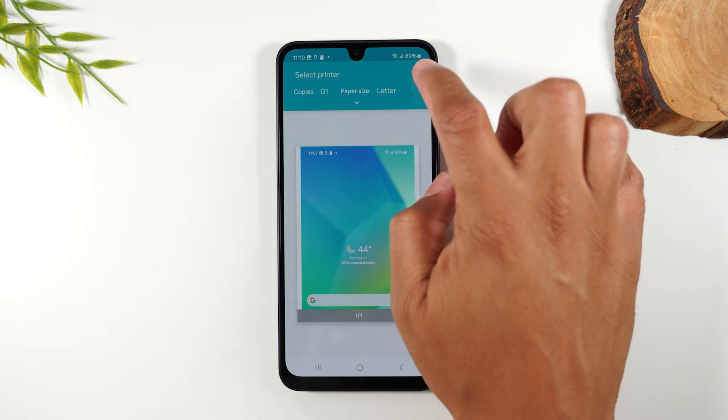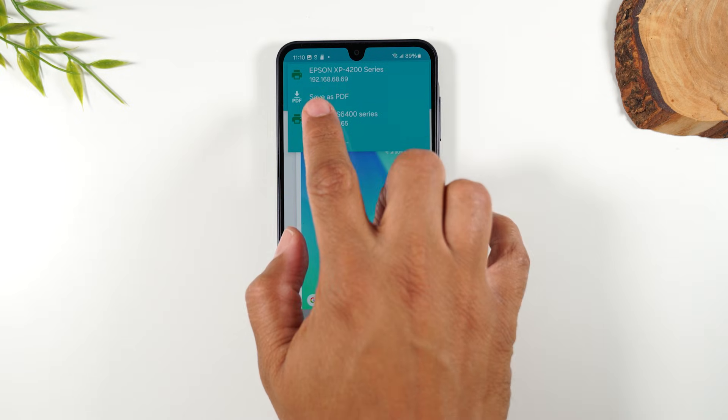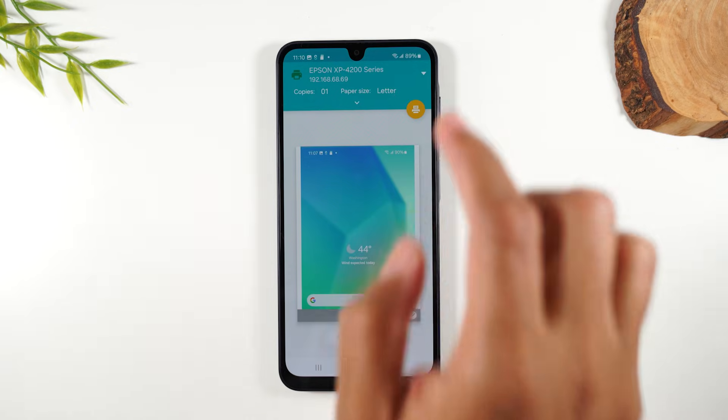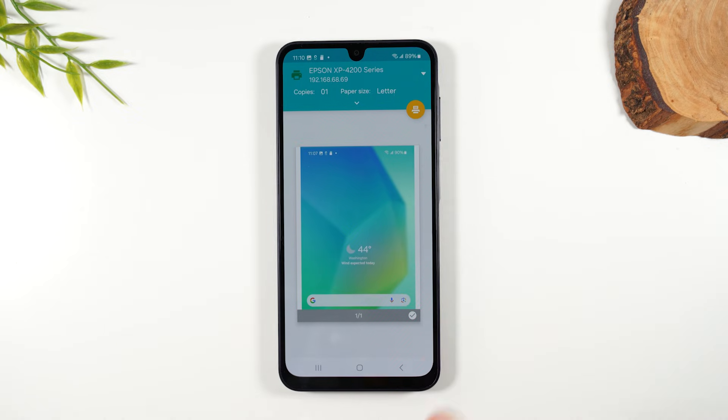Next, I want to tap on select printer and tap on this little dropdown here, and it's going to show my Epson printer is on the network. So I'll tap on Epson XP4200, and then I'm going to tap on this little orange button to basically send it to the printer to print.